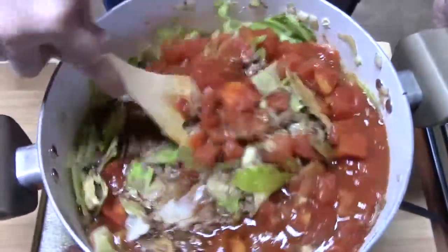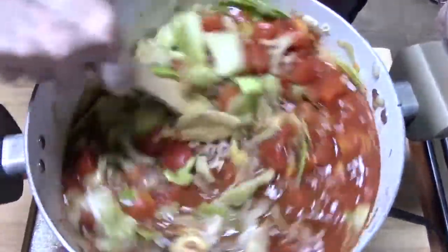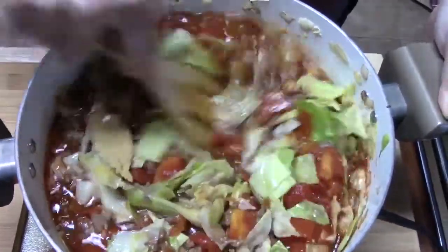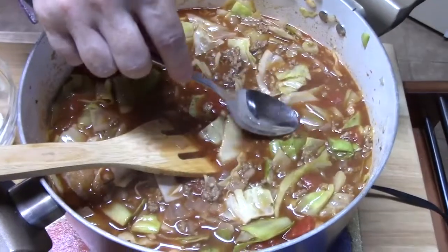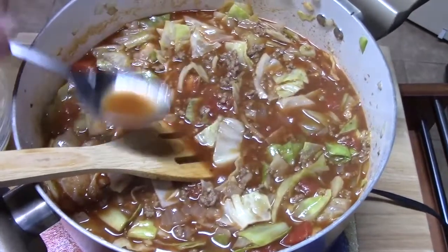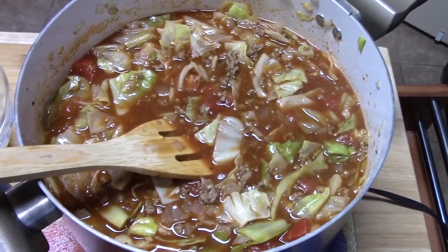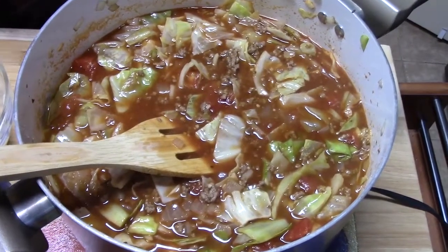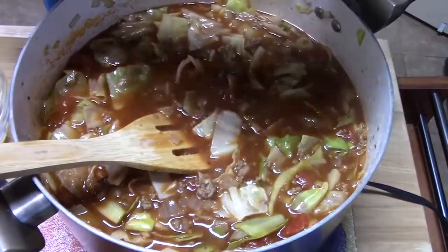We've got it to a boil now. I'm going to go ahead and try it and see if we need to add any more seasonings before we add the rice. I think that's really good. I'm going to just add a little bit more salt because of all that cabbage in there. And then the rice.